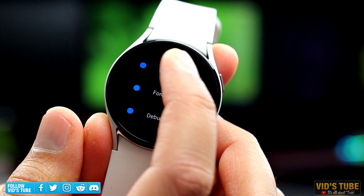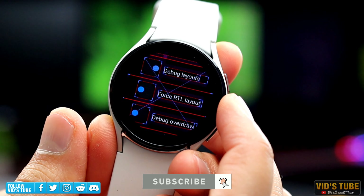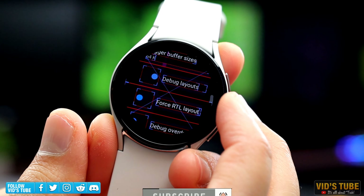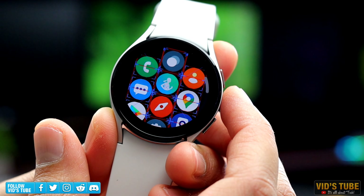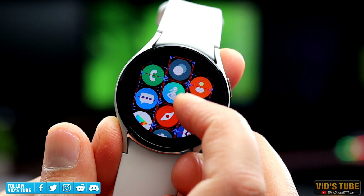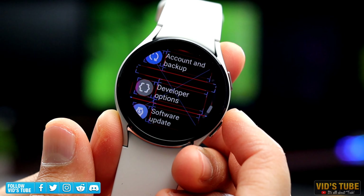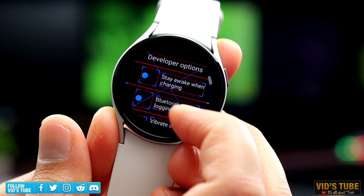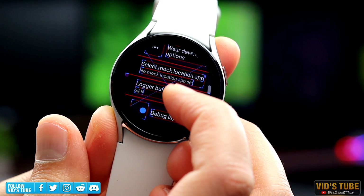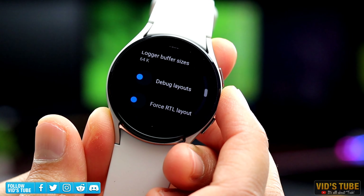Next is Debug Layout — this is a really cool feature. When you turn it on, you will see guidelines around all the clickable elements. I guess this will be a helpful tool for developers, but you can literally scare someone if you leave this on and exit the settings, as all the clickable elements will have these guidelines. I don't recommend doing this — just go back into developer mode and turn off the debug layout to revert the watch back to its normal layout.